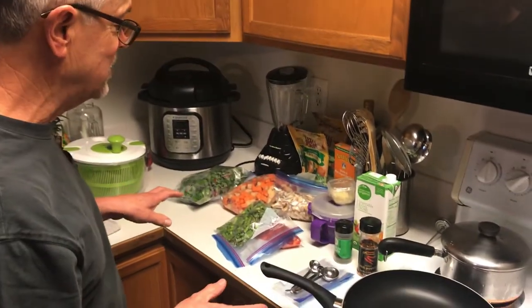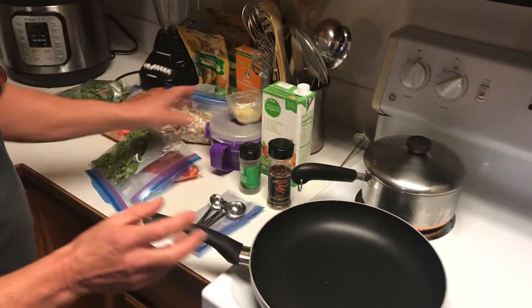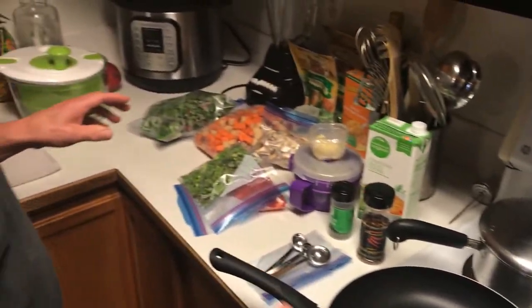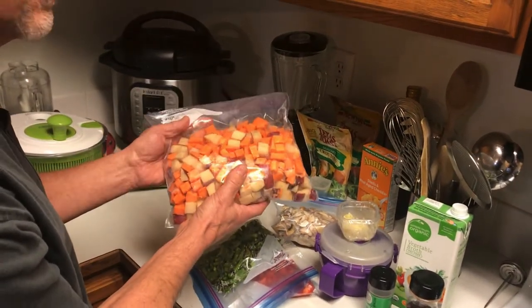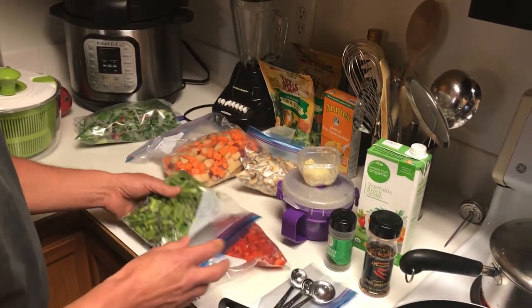So this is the vegetable stir-fry we're going to have tonight. I start with onion and garlic, throw them in the pan, and put a little bit of vegetable broth in there and just sauté that lightly. Then as soon as that's starting to soften, I'll throw in the red potato and the sweet potato and let that go for a little bit.